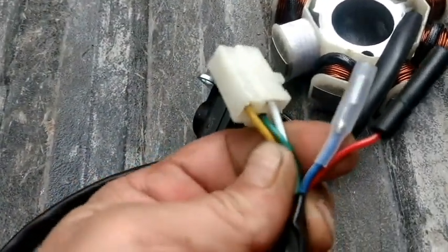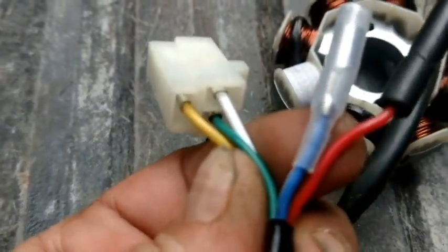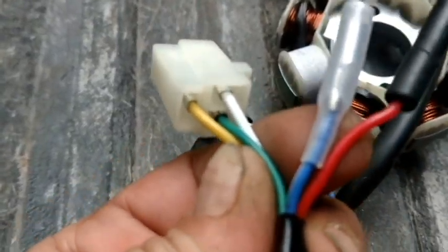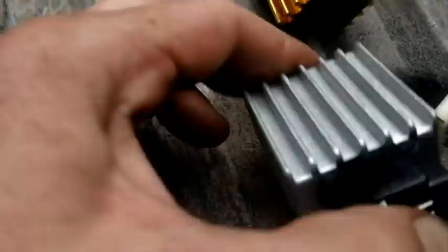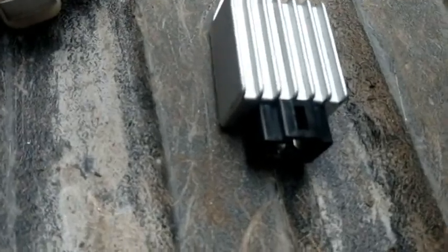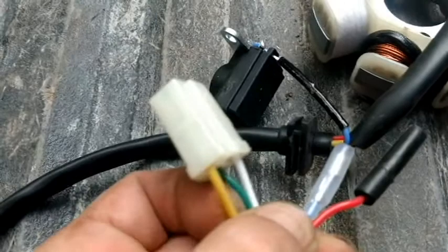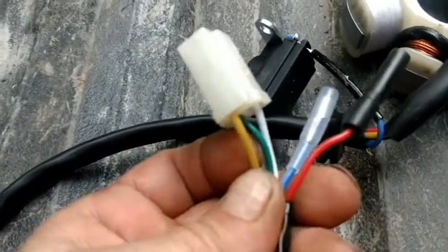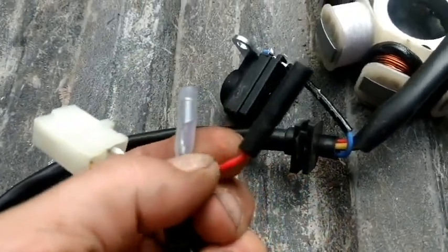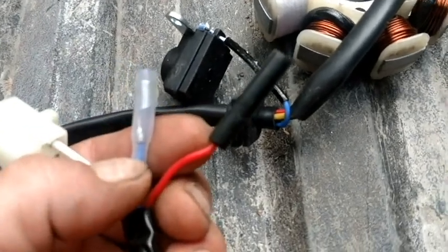Green is always ground. The white is part of your charging system — it goes up to the voltage regulator or rectifier and then has a red wire with a fuse on it that charges your battery. The yellow wire is your headlight system. This red and black wire, when you turn the engine over, should put off 60 to 80 volts AC.